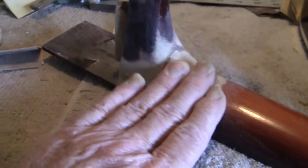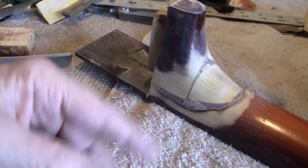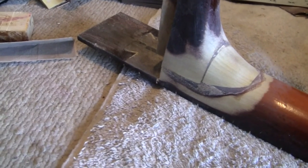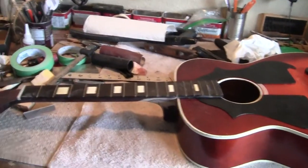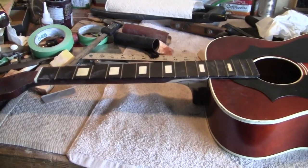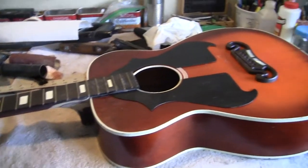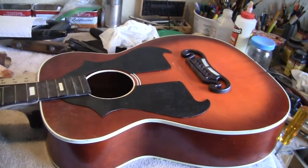We will do some sanding and filling and staining — probably by hand with stain — to transition this, and then maybe spray clear over it. The white paint blocks on this fretboard will be changed to pearl dots. And this is our basic look.